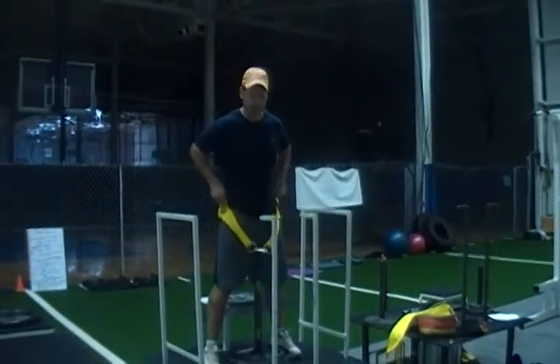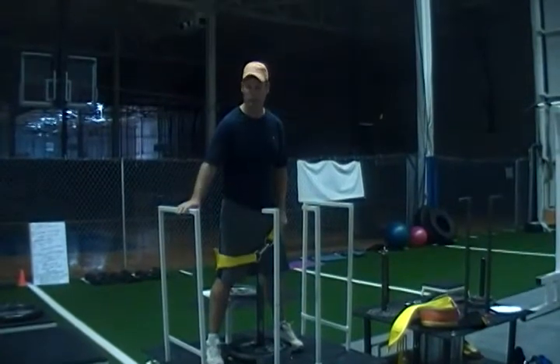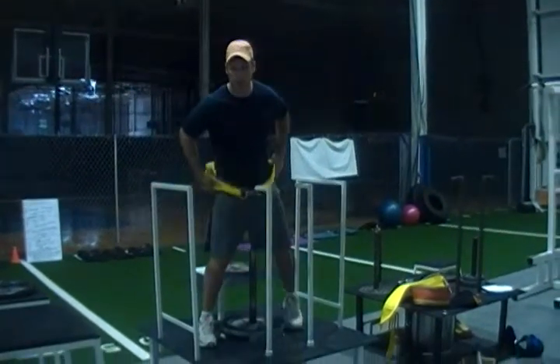Hi, I'm Ryan Hennessy from Team Sports & Speed. I'm excited to show you our new original squat machine that we developed here.